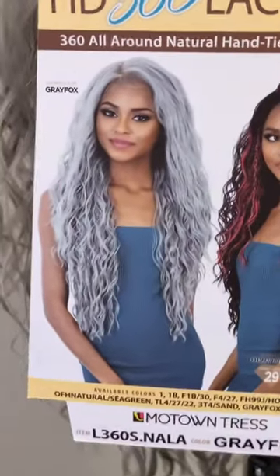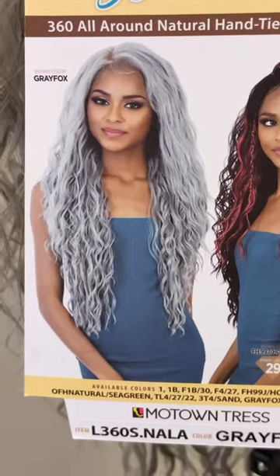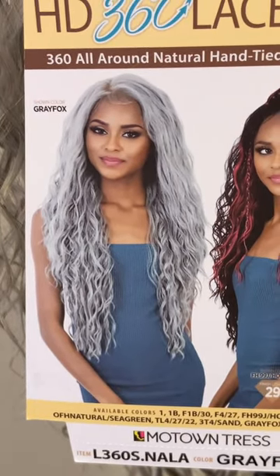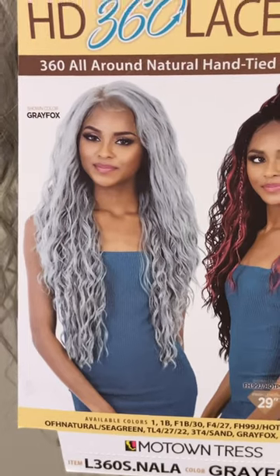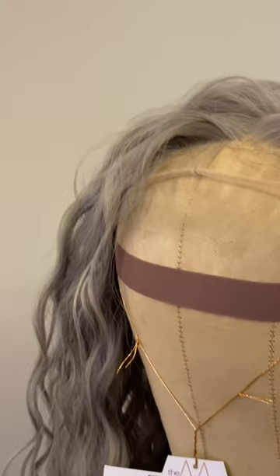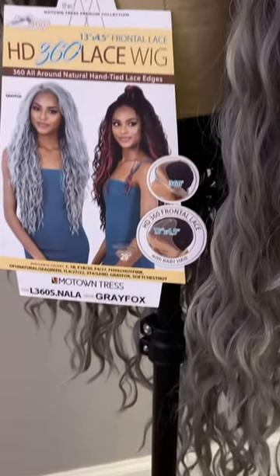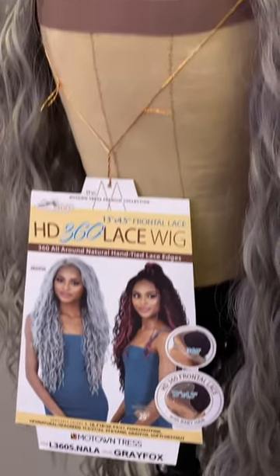This is the unit that's called Nayla. She is a 13 by four and a half 360 lace front unit, and she's in the color gray fox, which I have been trying to find for a while after my SLP Cooper.